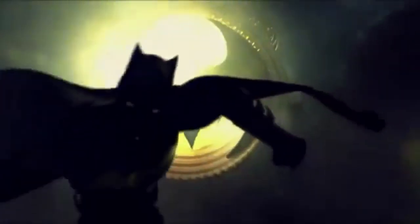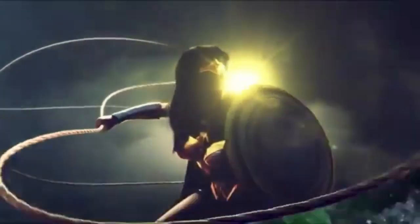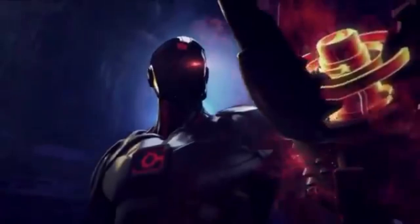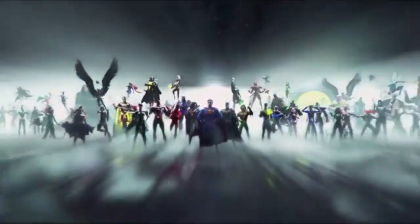Welcome back to another episode of Toy Collector Review with me, Sergeant Geek. Last time I told you I was going online to search for the last figure I needed for the Crime Syndicate, and he came in today. This here is the figure Ultraman, and the final piece for the Starro the Conqueror build figure. I'm really excited, let's go ahead and check out this figure.